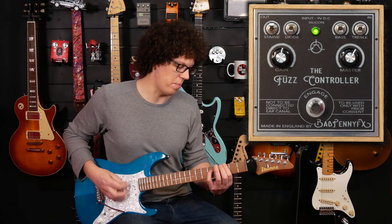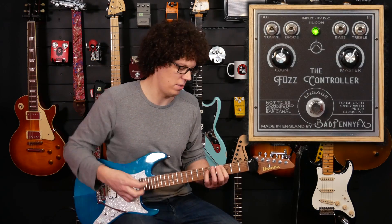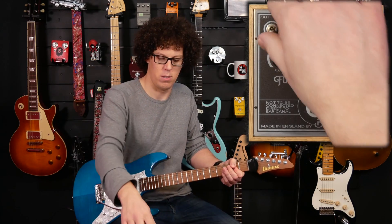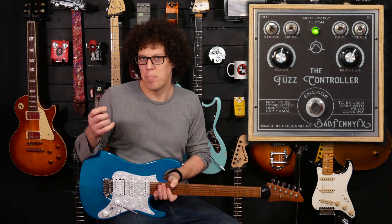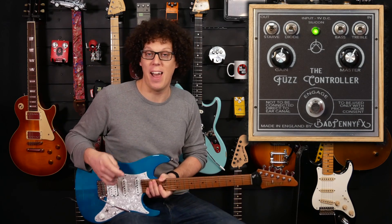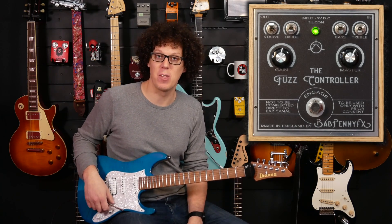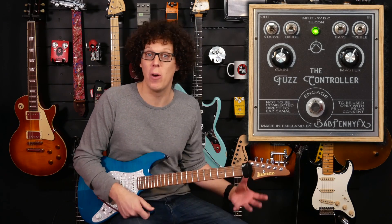Let's do the bridge pickup. It gives that kind of dying battery sound, which I love. It sounds not the most useful of sounds, but definitely one of the most fun sounds for exploring your own tones.